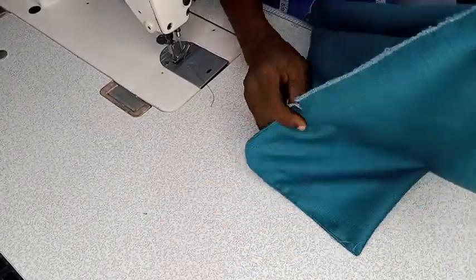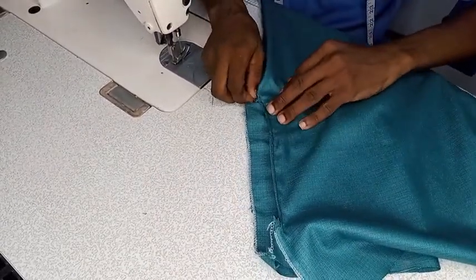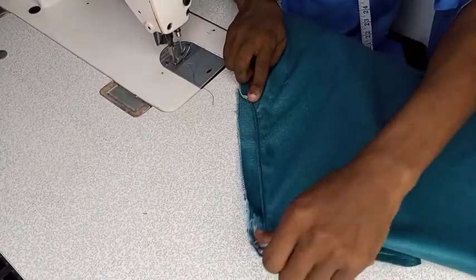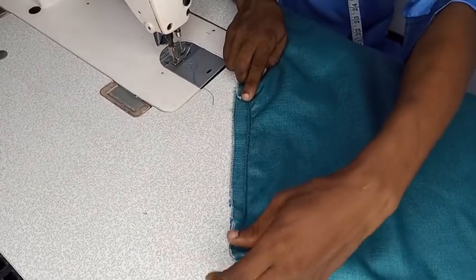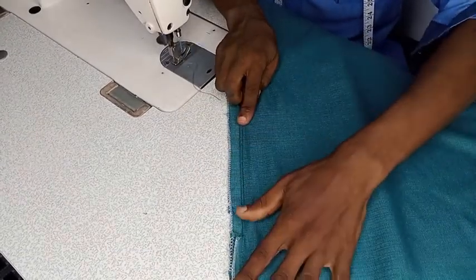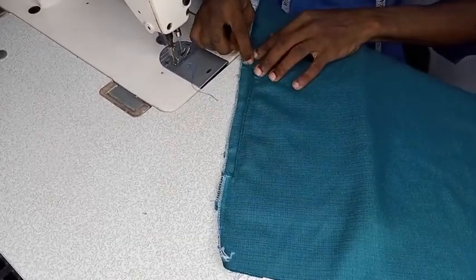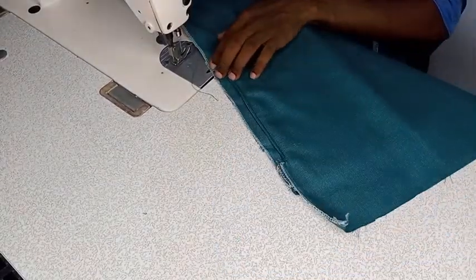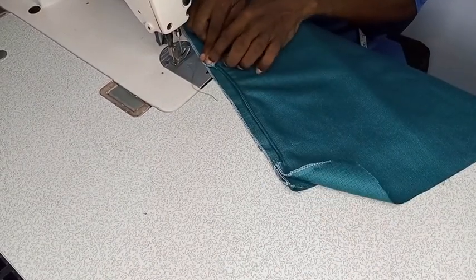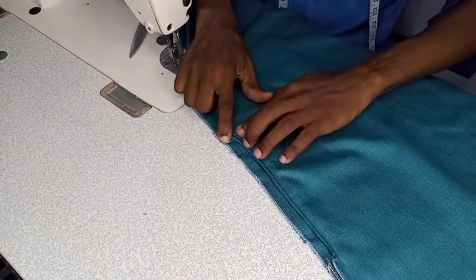Then flip this open and turn it to the front side. This is all you have. The next thing is just to stitch this piece and then you stitch it with this piece. While stitching, make sure you start from the lower part here — that is where you start stitching. Start your first stitches here.